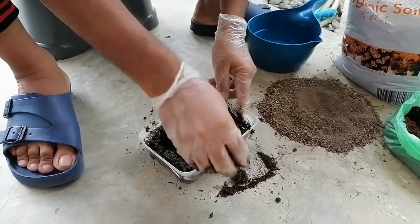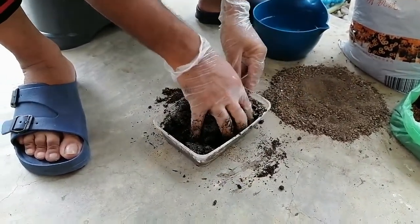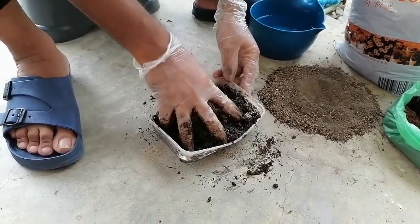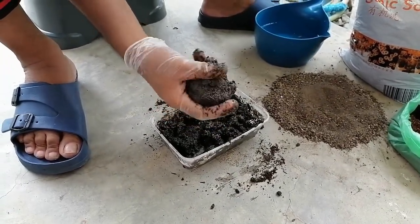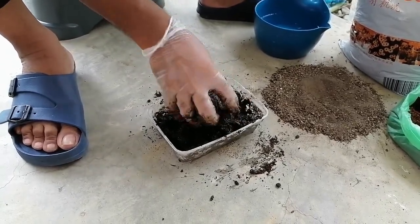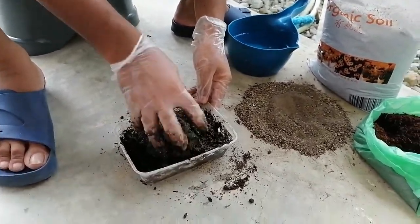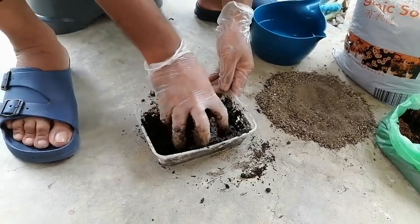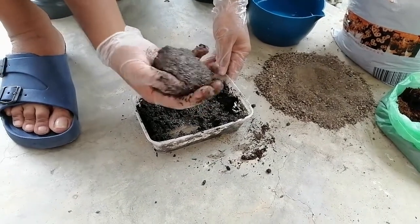We are using wet media because if the media is dry, the root cannot be initiated — the plant needs wet conditions. So we can make a ball shape like that. It's almost okay. Depending on the size, usually five to six centimeters is better, depending on the size of the stem. If the diameter is very big, then sometimes we may need more.